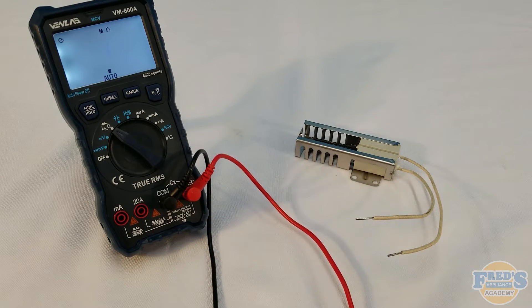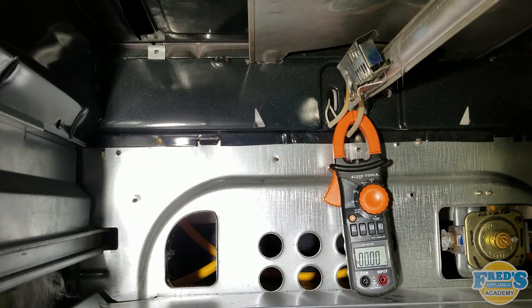The proper way to test your igniter is with an amp draw. To do this, we must take an amp probe, amp clamp, or amp meter — whatever you want to call it — and place it around one of the wires going to the igniter, then run the igniter.